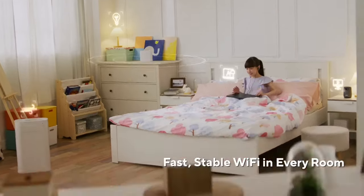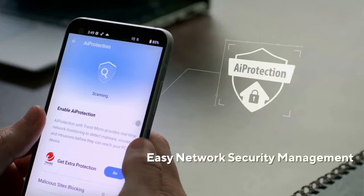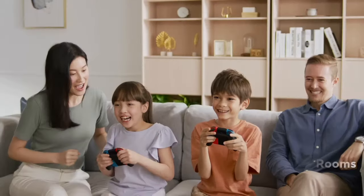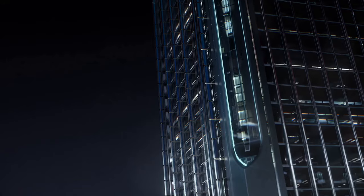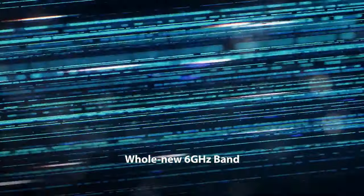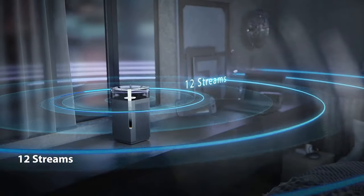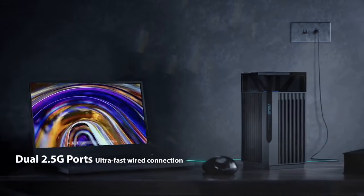One of the standout features of the Zen Wi-Fi Pro Axe 11000 is its expansive coverage. With its tri-band design and eight high-performance antennas, the system delivers an impressive coverage range, eliminating dead zones and providing a stable connection throughout your home. I was amazed at how even the farthest corners of my house received a strong Wi-Fi signal, enabling me to enjoy high-speed internet from any room. ASUS has also incorporated a range of advanced features to enhance both security and convenience. The system includes iProtection Pro, powered by Trend Micro, which provides robust network security against online threats. Parental controls allow you to manage and monitor internet access for your children, ensuring a safe online environment. Additionally, the system supports the latest WPA3 encryption protocol, safeguarding your network from unauthorized access.